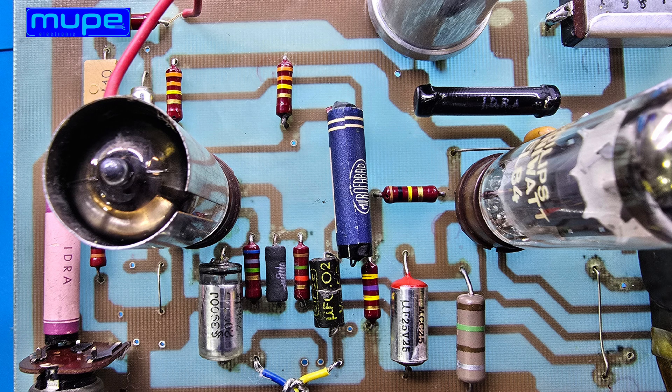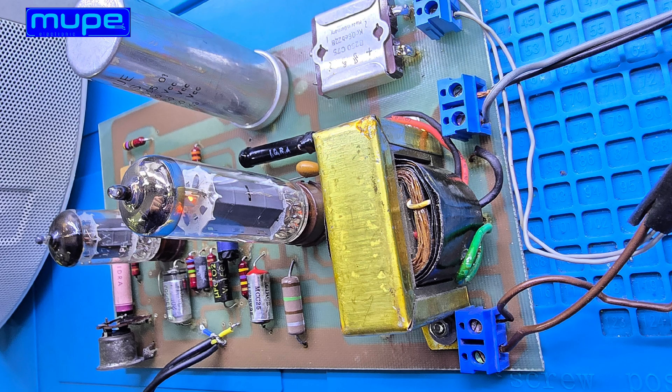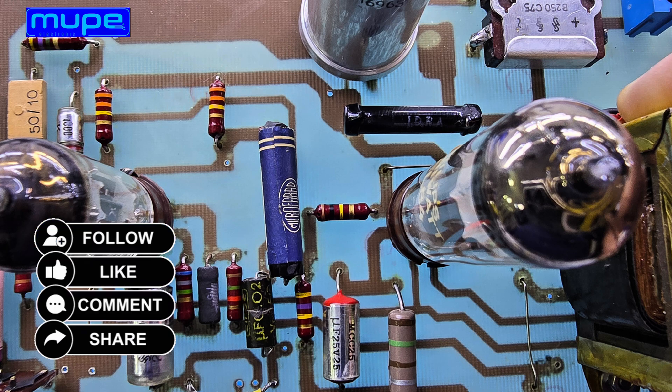The amplifier is now fully ready. I've checked every connection from the input stage to the output section. Now I'm connecting an MP3 player to the AUX input. The EL84 and ECC83 tubes bring that warm, smooth tone — the true character of classic analog sound.